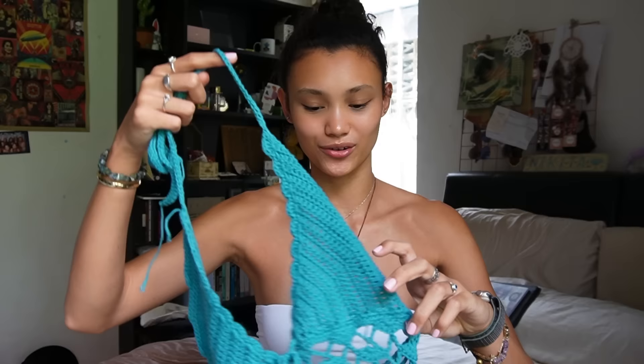Today's video is a tutorial on how I crocheted this butterfly lace top. I originally got the inspiration from Pinterest, then tried to find a pattern or tutorial for it but couldn't find one anywhere, so I decided to wing it and it came out pretty similar.